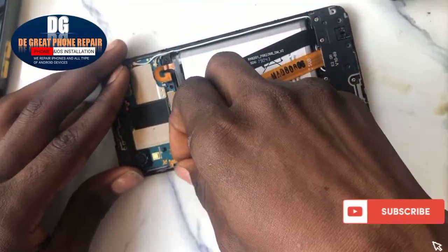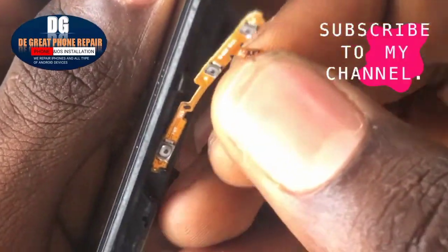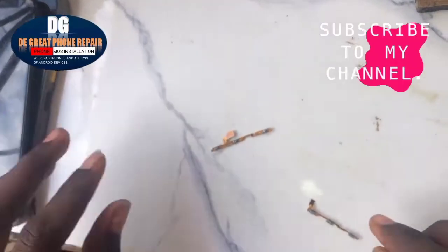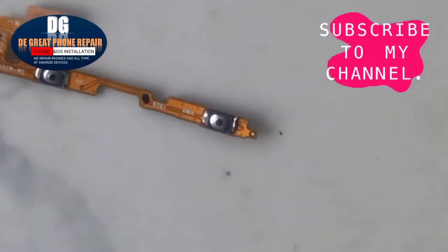Unclip the battery from the board and also unclip the pad flex from the mobile phone. This is the power flex. Before changing the power key, let's confirm and check if the flex is still working.